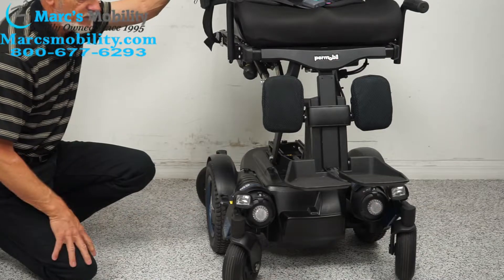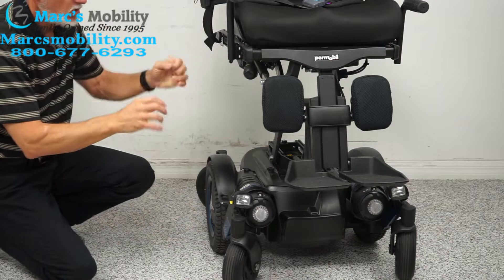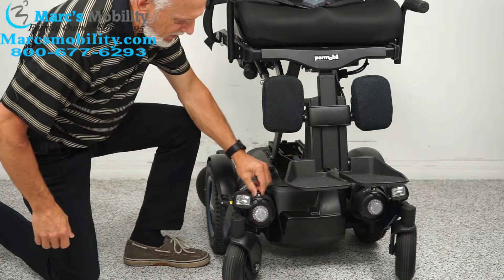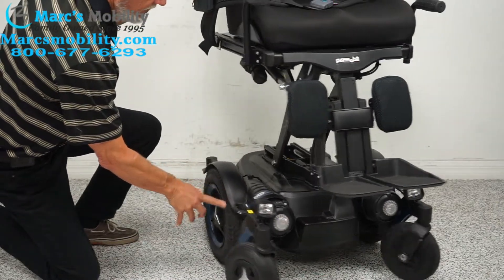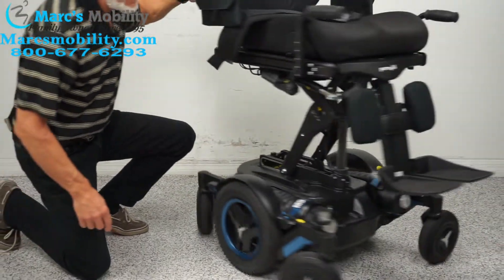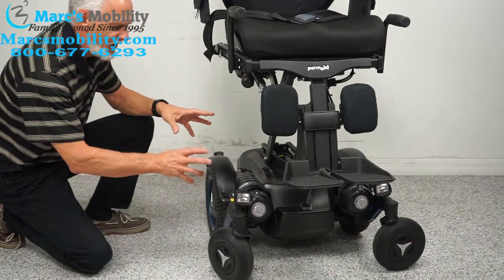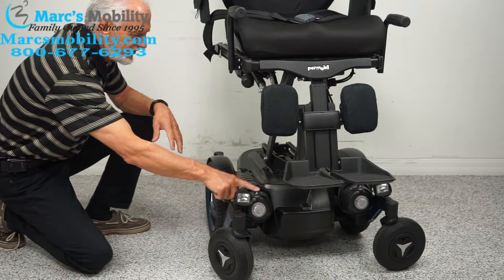To push the chair manually, turn the power off — you want no resistance in the motor. You'll see this little lever on top near the reflector. If you push the handle inward, it unlocks the wheel. Do both motors, then you can roll it straight. When you're done, make sure you put it back in gear.